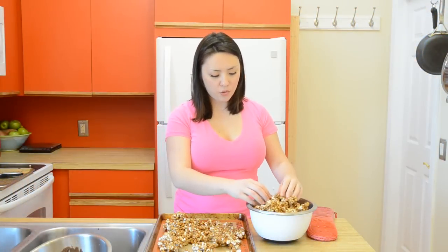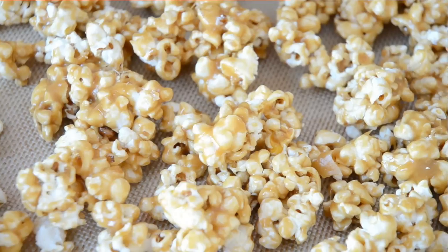Once your popcorn has finished cooling, you can just transfer it to a bowl and it is ready to eat. It's crunchy, it's got a deeply rich caramel flavor. So good.